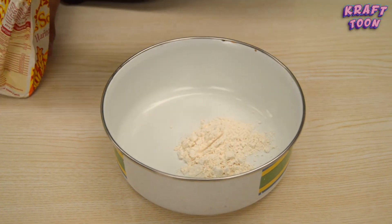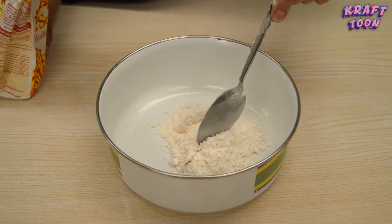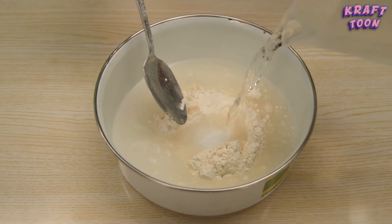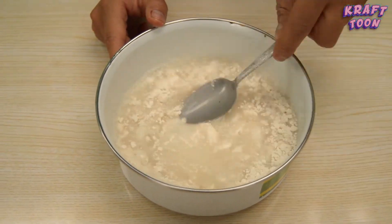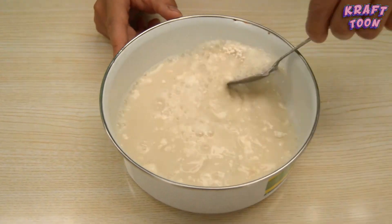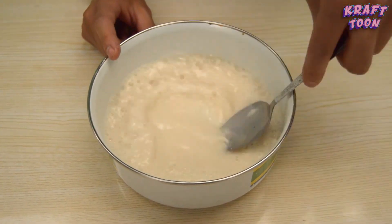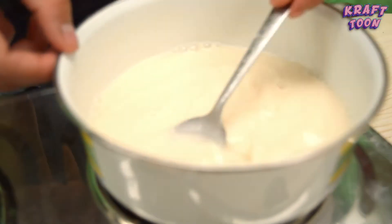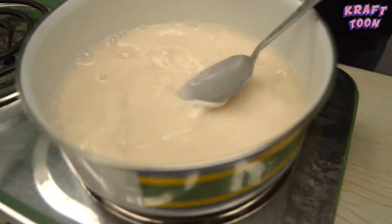Vertirás sobre el pocillo tres cucharas o peras de harina de trigo. Luego vertirás 250 mililitros de agua. Deberás mezclar el engrudo con el agua hasta que no queden grumos. Después deberás colocar la mezcla a fuego lento mientras mueves y tendrás que esperar hasta que espese.